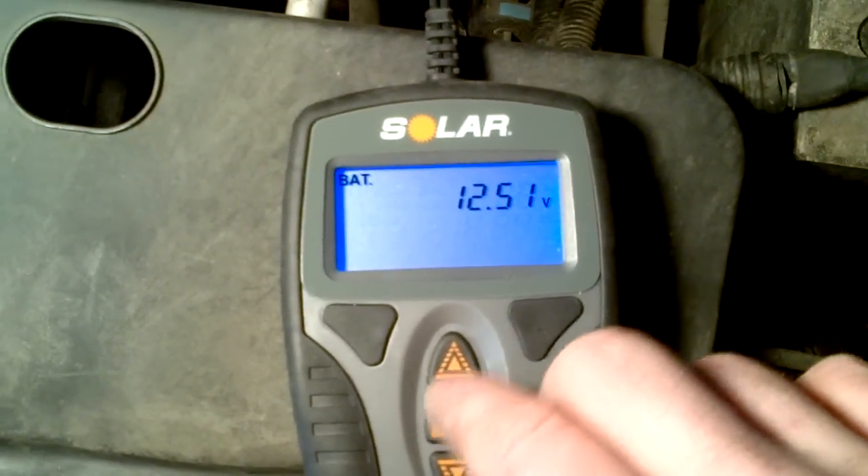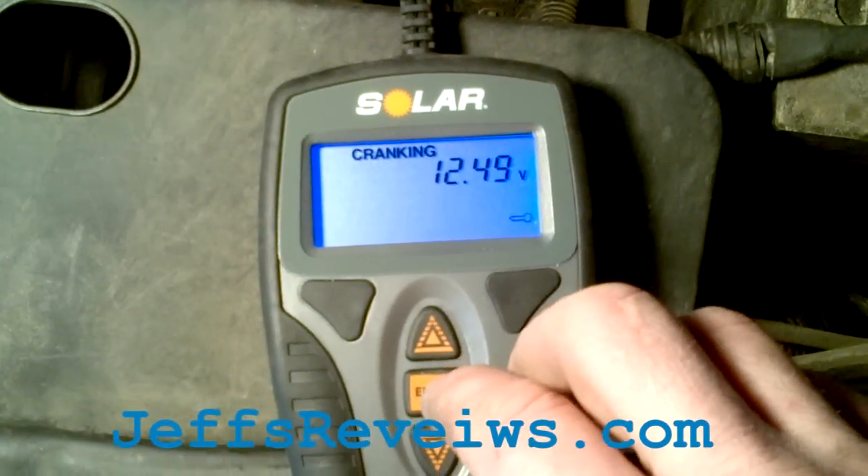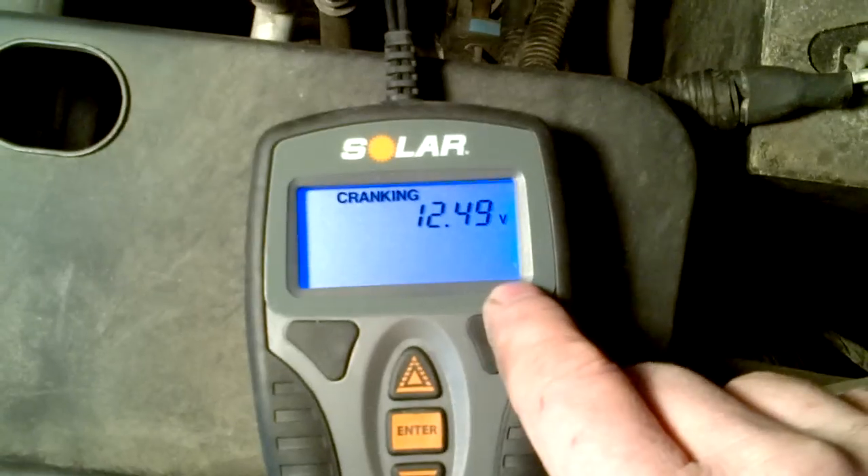Then you hit enter again and it goes back to the main menu. If you hit the up arrow and go to the cranking test, the little key will start flashing when you hit enter. Go ahead and start the car — but you don't want to have any high-draw items like your headlights, air conditioner, or heater on.